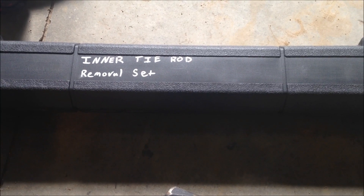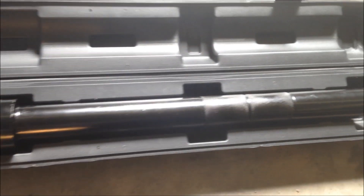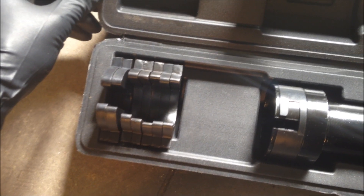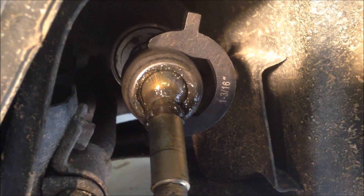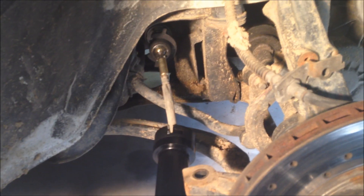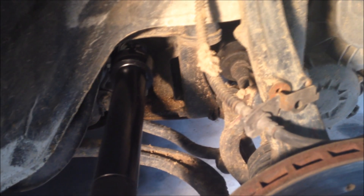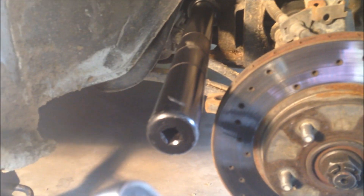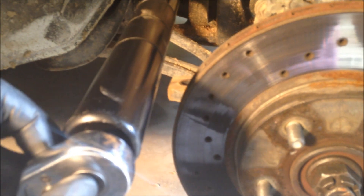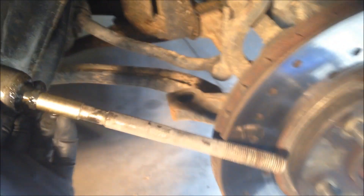The next tool you're going to need is called an inner tie rod removal set. It kind of looks like a big mag flashlight, and it has these little wrench ends that you put on the inner tie rod. The wrench end fits on the inner tie rod, and this one is 1 inch and 3 sixteenths. You're going to stick the inner tie rod into the flashlight-looking removal tool and lock it into the wrench piece. Once you have that all locked on, you're going to take your half inch ratchet and put it in the end of the tool and loosen it.